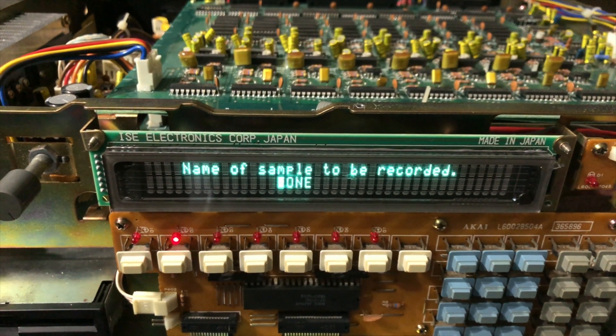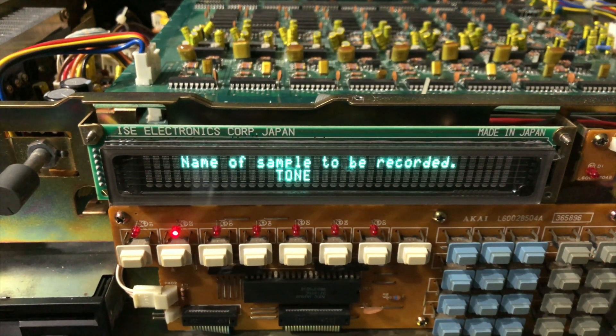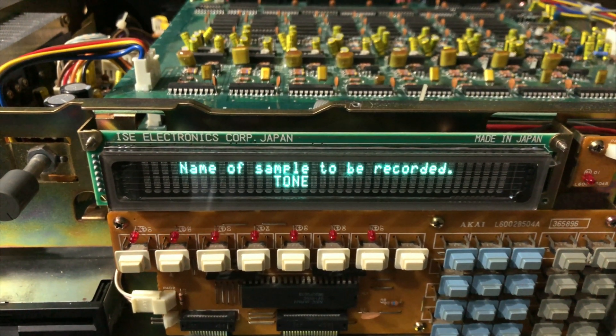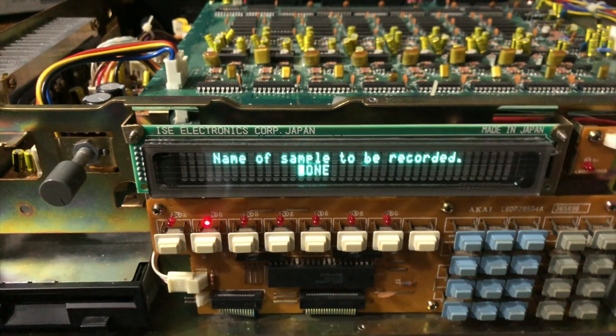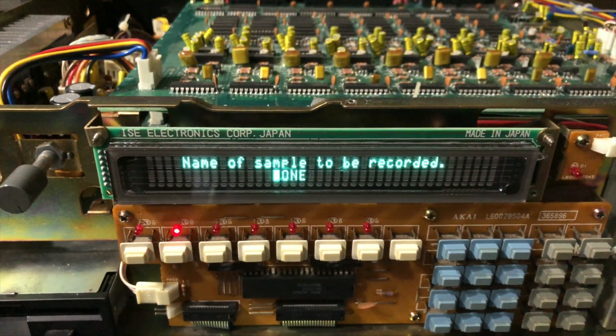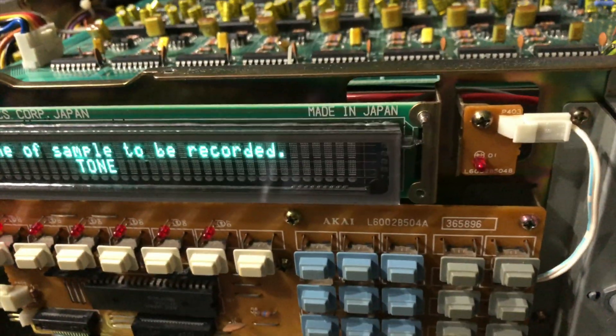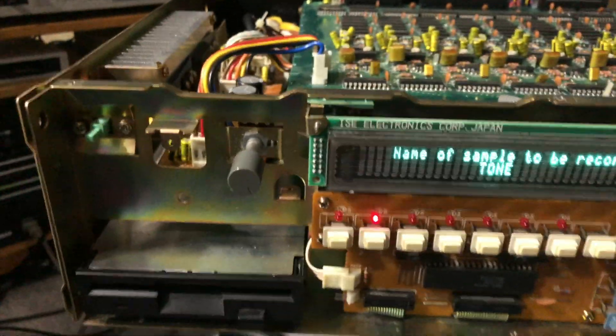When I desoldered that CN1 connector, one of the legs broke off, and I think that was rubbing through the electrical tape. So be careful when you desolder that connector — do a thorough job, or do a thorough job of covering up any connection that may come between the metal on this tab right here and the connector.